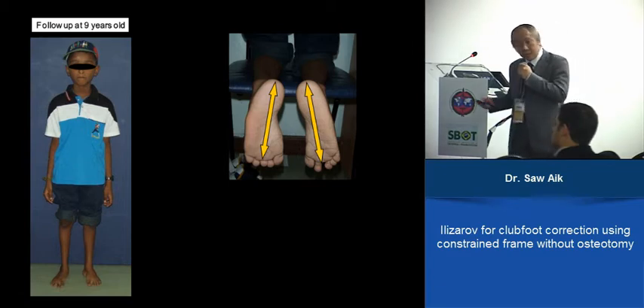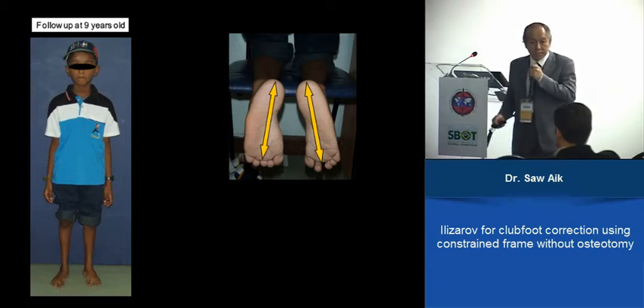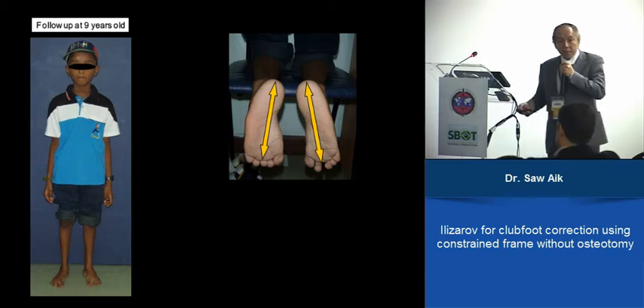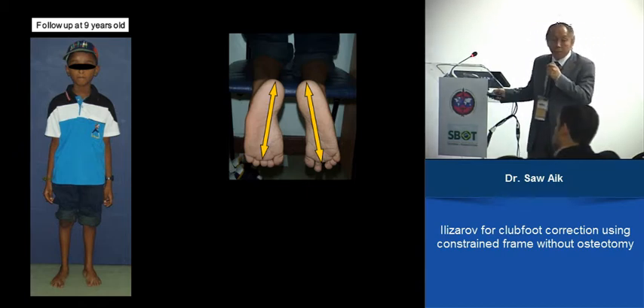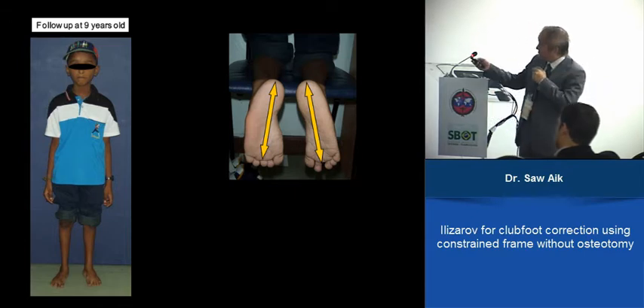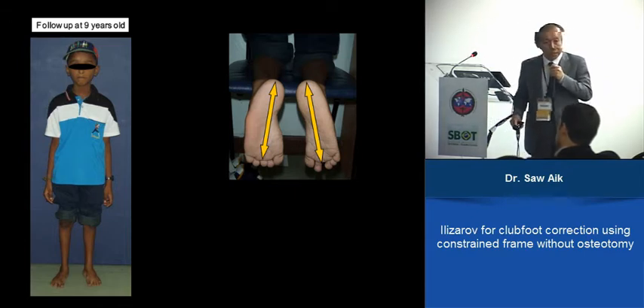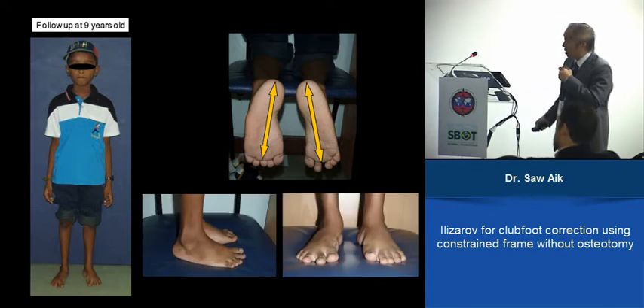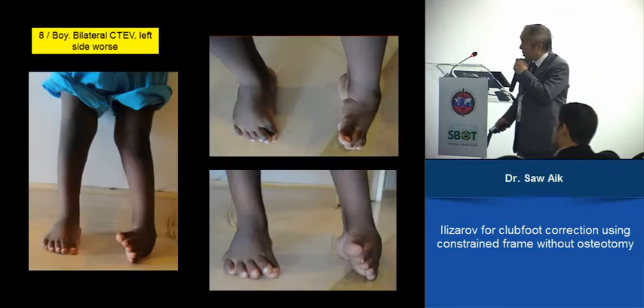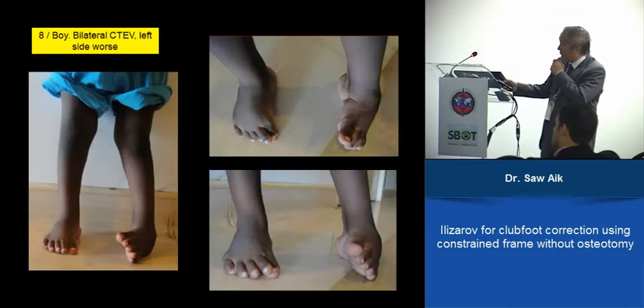This is something you don't get with Ponseti. During the few months of stretching, it may stimulate the bone to grow — so you get a foot which is longer than expected. It is a plantigrade foot, you can walk, no support needed. Another example: an eight-year-old with bilateral deformity where the left side recurred.